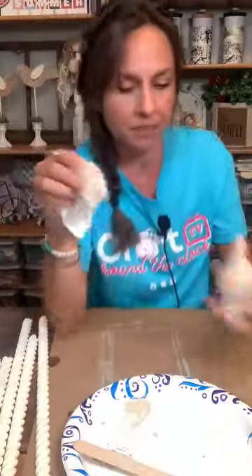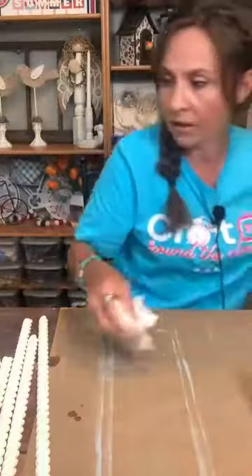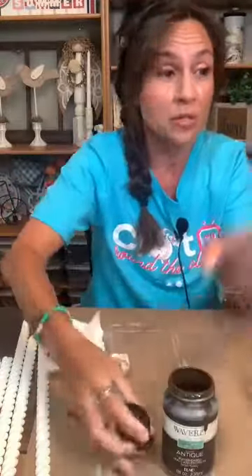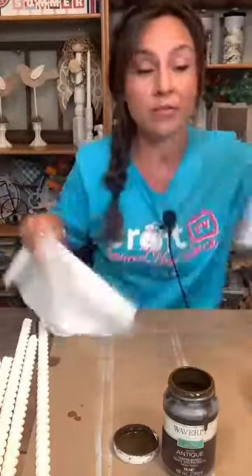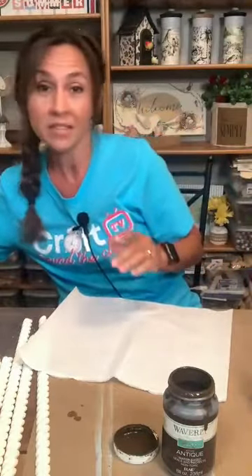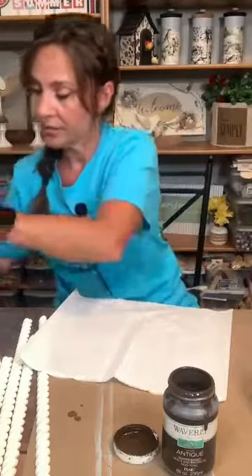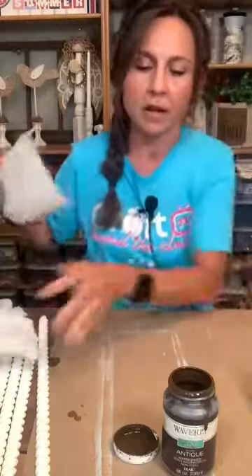We have a coat on that. Now we are going to set that aside and get out our Waverly wax — this is just the antique wax I use all the time. We need a wipey because we're going to put the wax on with a paper towel and then wipe it off with a wipey, because I don't want it super dark. I want it to kind of match the inspiration piece.